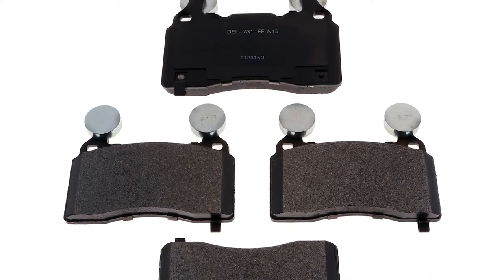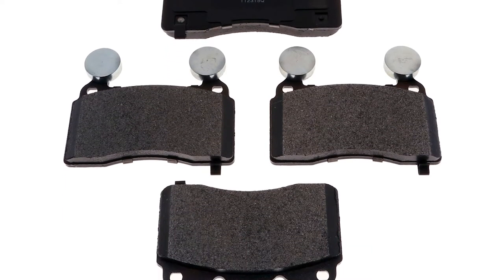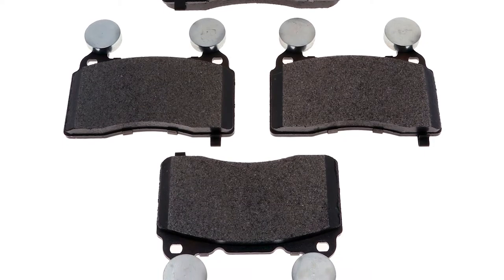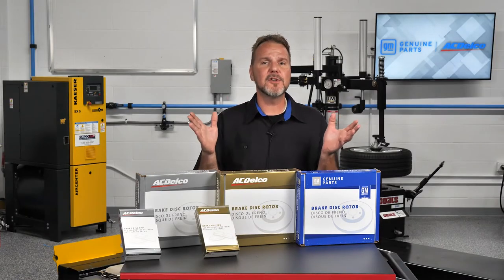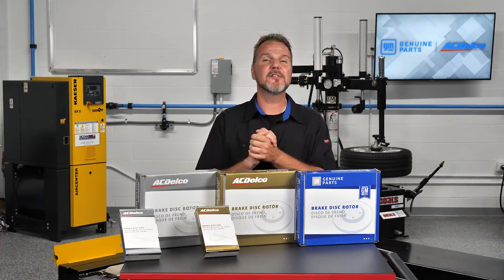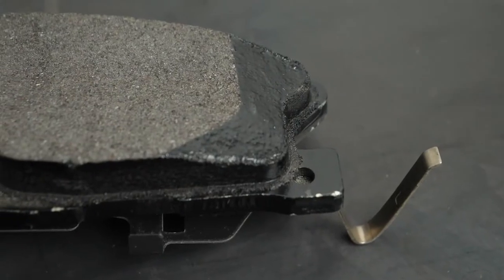Look at these ACDelco gold pads, previously known as professional brake pads. A small detail like these counterweights can make the difference between a happy and unhappy customer. These counterweights shift specific frequencies in the braking system. Without the weights, a customer could experience brake noise.